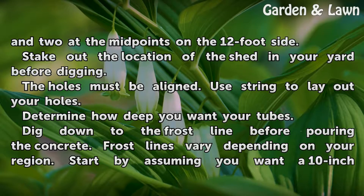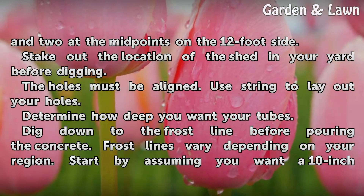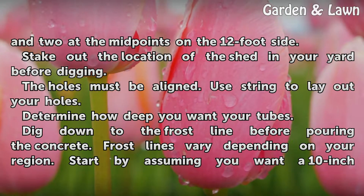Stake out the location of the shed in your yard before digging. The holes must be aligned — use string to lay out your holes. Determine how deep you want your tubes and dig down to the frost line before pouring the concrete.